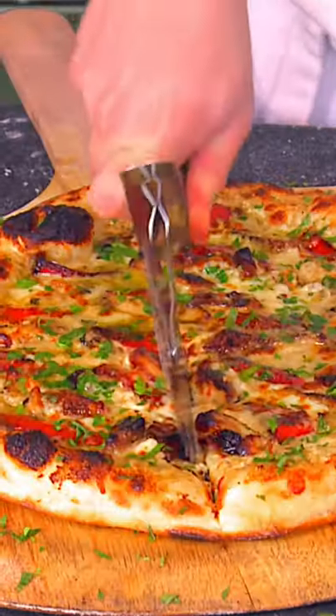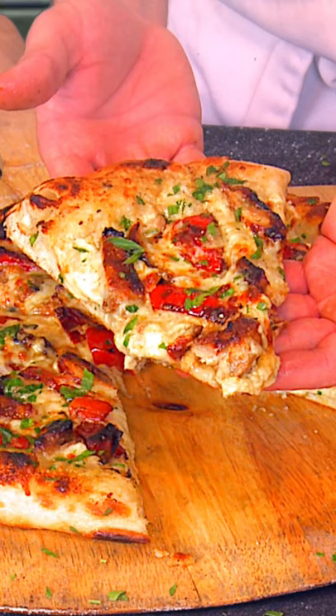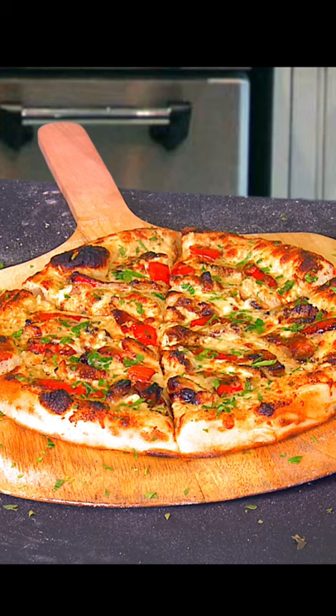Here it is, the chicken Alfredo pizza. It's a beautiful Italian work of art — kinda like the Mona Lisa if she was a hockey player that got checked into the glass one too many times. I give it a 7 out of 10.